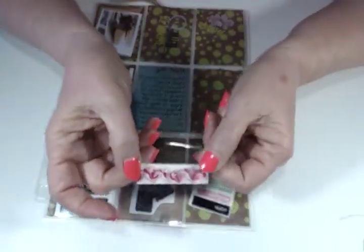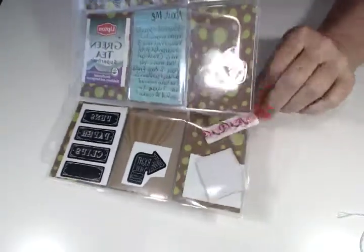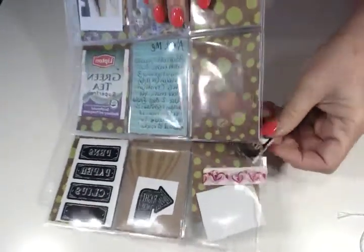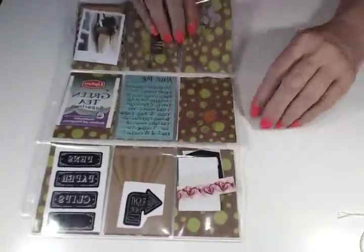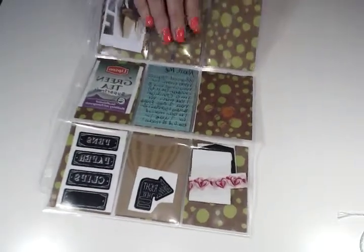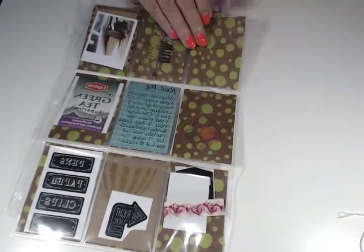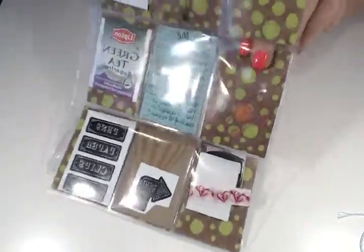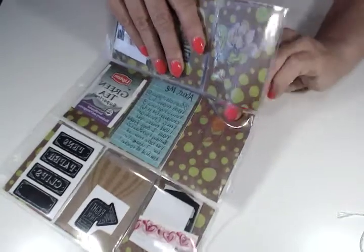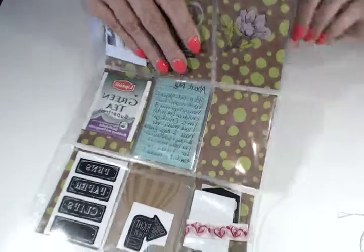And some pretty washi tape with some hearts on it. I'm going to put that in a new protector — I'm sorry, Dawn, that I did that. Then we have some transparent flowers that she decorated the back of the letter with. I can just take some transparency tape and attach those, or maybe Tombow would dry clear — I could put Tombow in the middle and it wouldn't show. But those are really pretty, too.